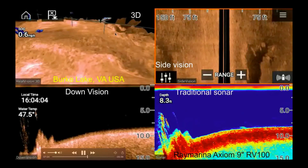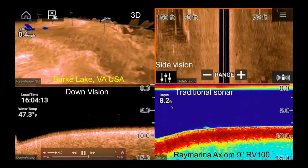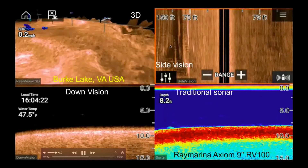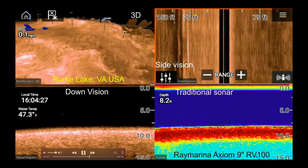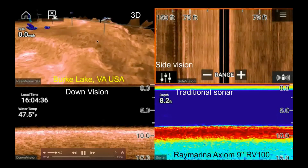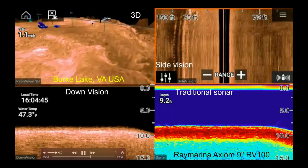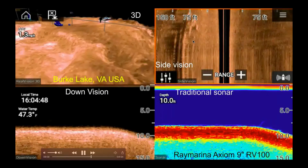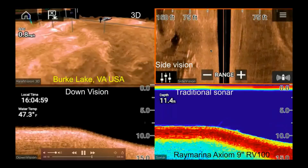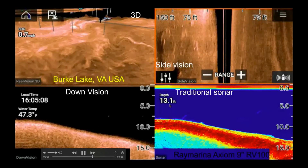Turning around again — the 3D sonar shows speed over ground is 0.5, temperature 47 degrees. Right now it's only 8 feet deep. The side vision shows a lot more, 75 feet to my left. There's a big hole layer right now at 8 feet deep. Turning around and going back to that fish attractor — this may be another fish attractor to my left, as the 3D is indicating. This one shows nothing in the down vision or traditional sonar, but the side vision and 3D clearly show it.